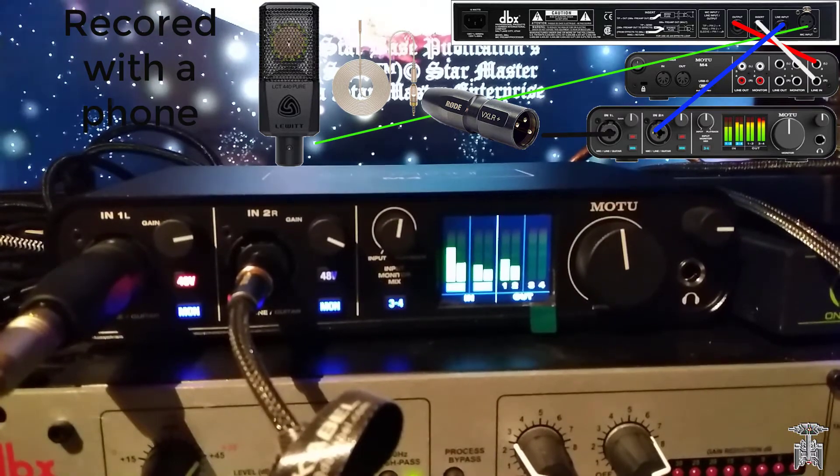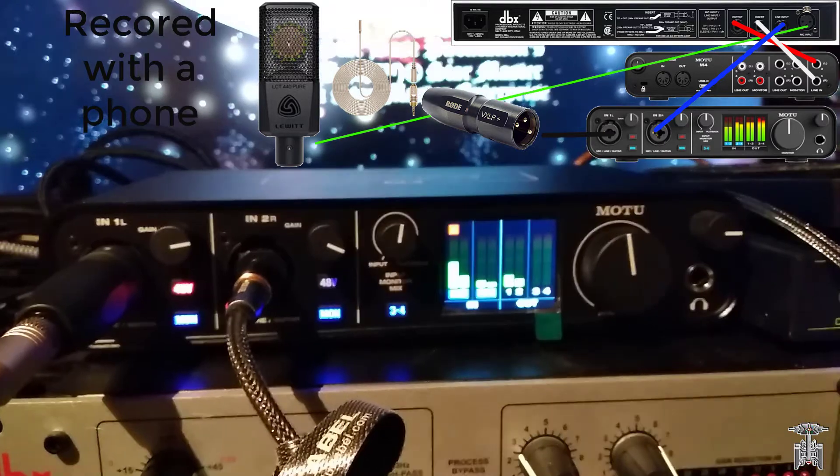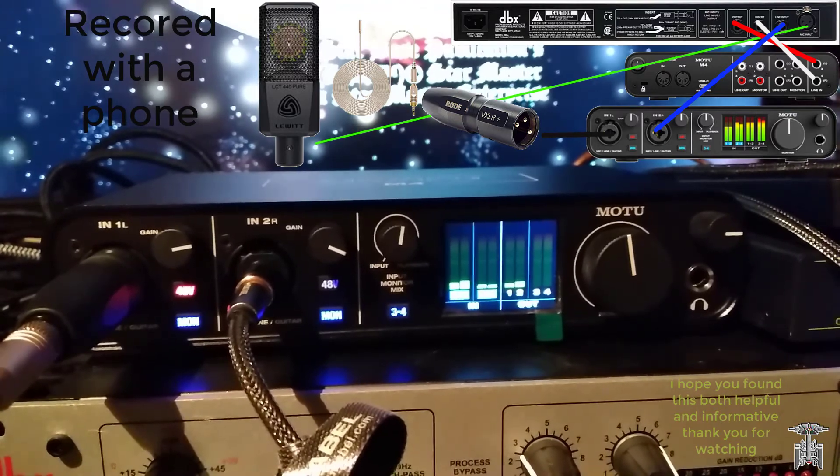As you can see, I have all four inputs working at the same time. I hope you found this video informative and entertaining. Thank you for watching.